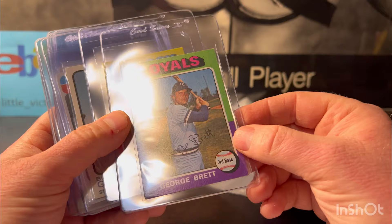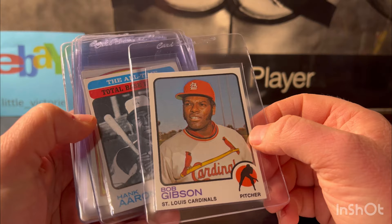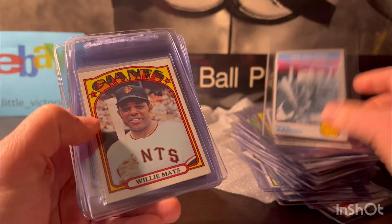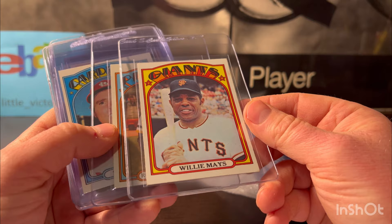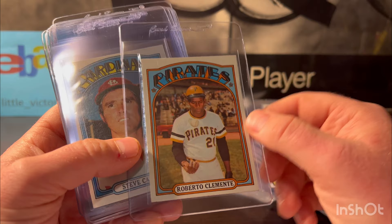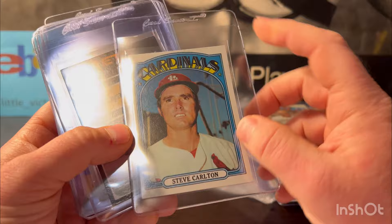Carlton Fisk mini — sharp. I'm gonna put this one at a seven. Bob Gibson 1973 Topps — I'm gonna put this one at a six. Hank Aaron same year from '73 — I'm gonna put this one at a six as well. I love the design, it's so 70s. This is 1972 I believe — Willie Mays, little off center, corner wear. I'm gonna put this one at a five. Same with the Clemente — some corner wear, I'm gonna put this at a five as well. Cool image though.